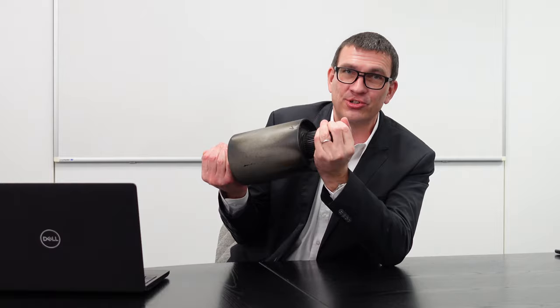Ich zeige erst mal das größte Teil. Das rolle ich mal hier so rein, weil mir das zu schwer ist. Das hier ist die größte Schlitzbuchse, die wir machen. Das sind natürlich enorme Kräfte, die hier übertragen und ertragen werden. Diese Schlitzbuchse wird eingesetzt beim Pistenbully und dient dafür, dass die Ketten des Raupenfahrzeuges gespannt werden.